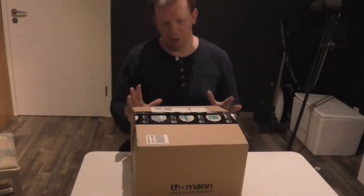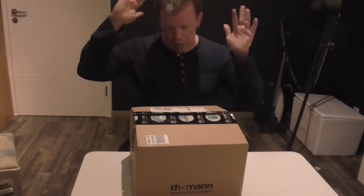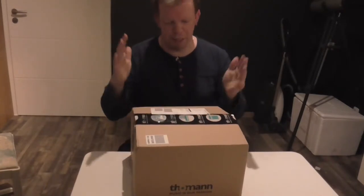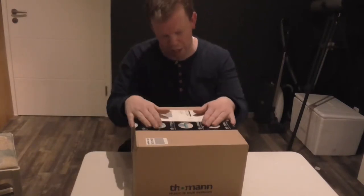What's up, you guys? David here, welcome to another unboxing video. I got my new headphones today, so let's unbox them and see what's inside this package.